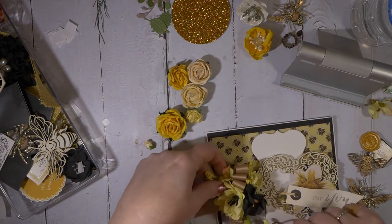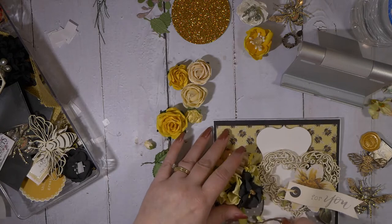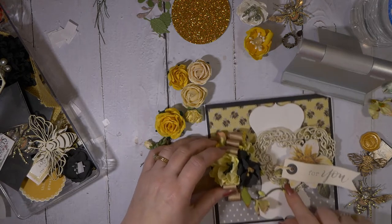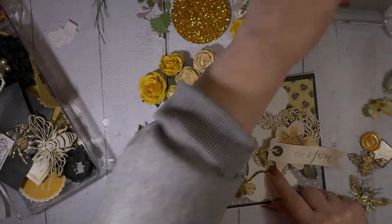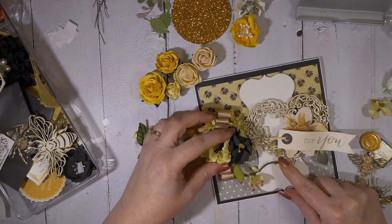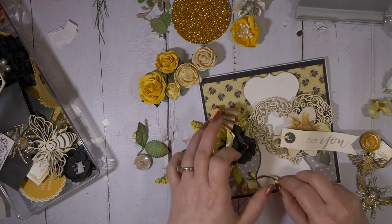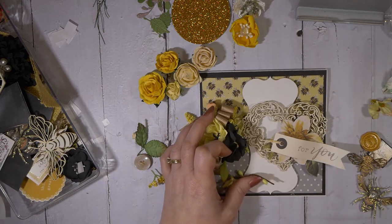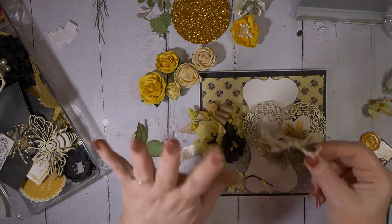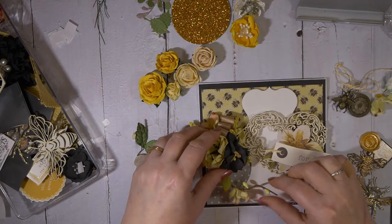Maybe sometime when I start getting better at all of this, I can kind of show the way I do my flowers and my bow. I think I — oh, sorry guys, getting out of shot there. I don't like that. So I'm going to put that right about here. And I want to make sure — I have a little beach arm with this little clock, and I want to tuck that down in there, so I just have to make sure I have room.